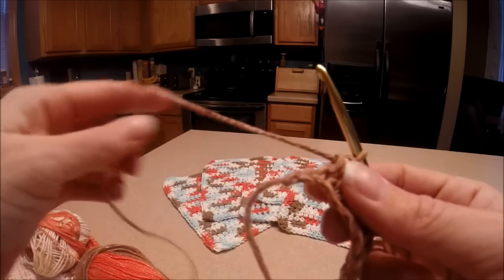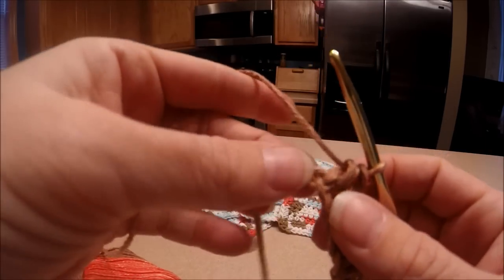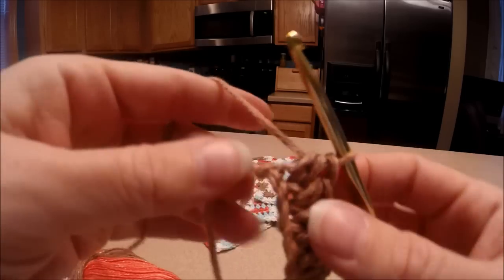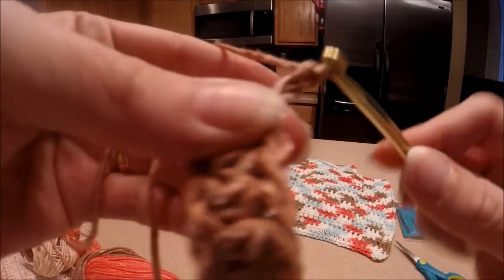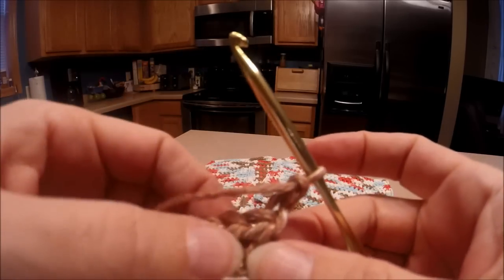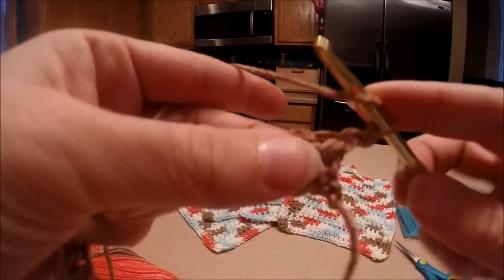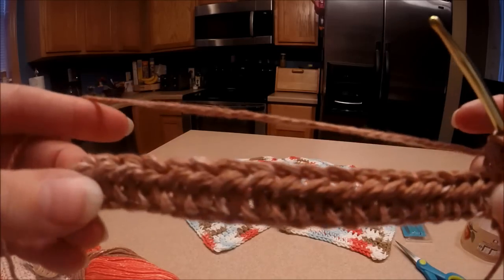We're coming up to our last stitch, so go right into the end one. See how that's across like that? Then you're going to chain two. Once you have your chain two, turn your work around and start right into the first hole. Same thing: yarn over, through, go through all three. Just make sure you come up with 20 stitches on each row.